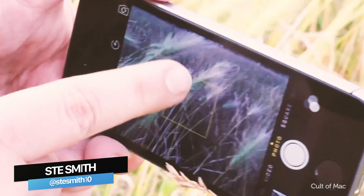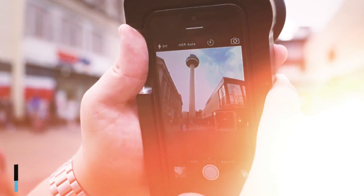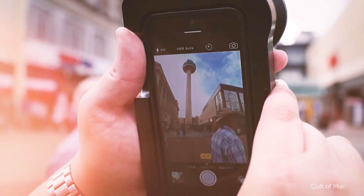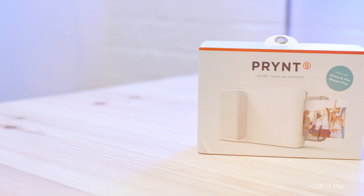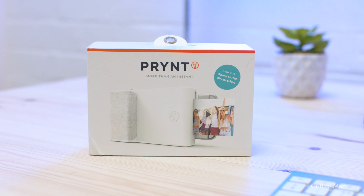Being in the Instagram age means most of our photos live on either our iPhones or in the cloud. The days when prints, and in particular instant prints, reign supreme are dying out. San Francisco based company Print is hoping to change that with an iPhone case that has a built-in photo printer. But is it any good?